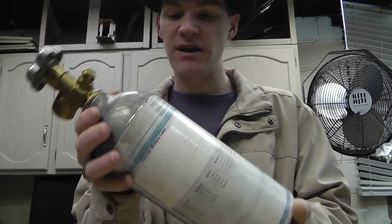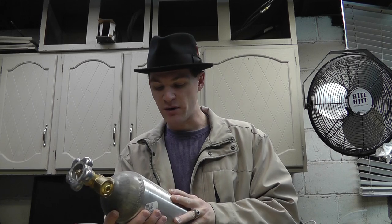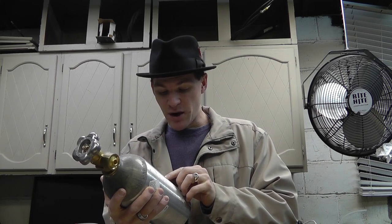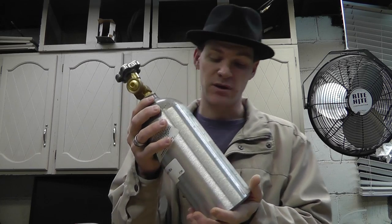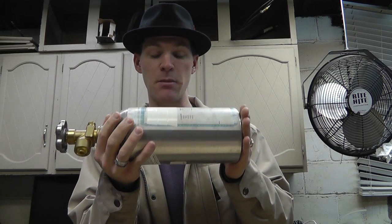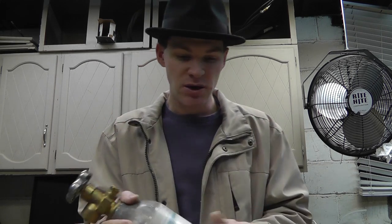Basically, I have this cylinder and it has five different noble gases in it. From my understanding, these will separate over time because noble gases do not really bond to anything else. So it's neon, krypton, argon, helium, and xenon. When I want to use this gas, it needs to be separated and stirred up.